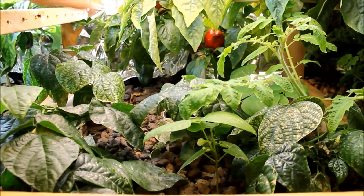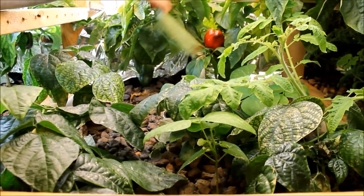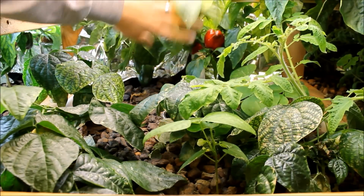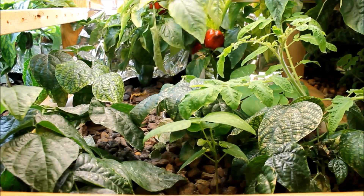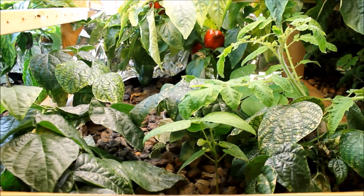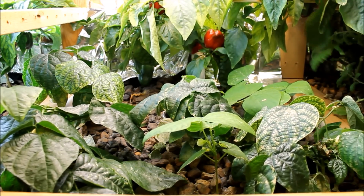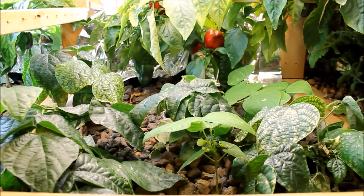Grow bed number three — more bell peppers, and these ones are a little bit larger. I think I've got about four or five ripe ones and another couple that aren't ripe yet. Those have been growing very, very well — same as the other grow bed. I've also got a tomato branch kind of finding its way in here that I'm going to have to cut back and get out of the way.